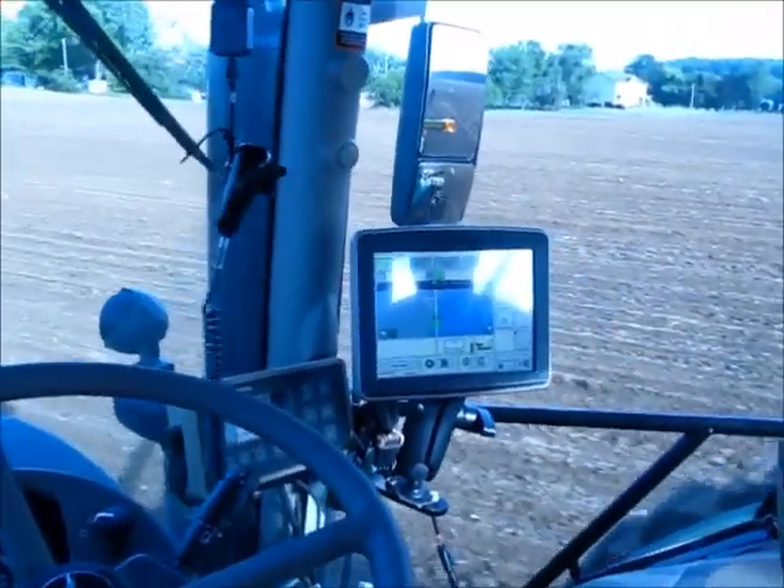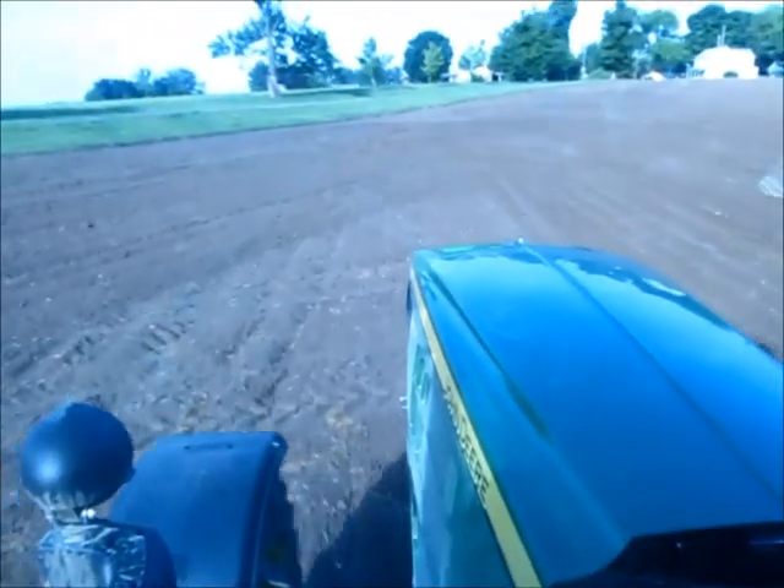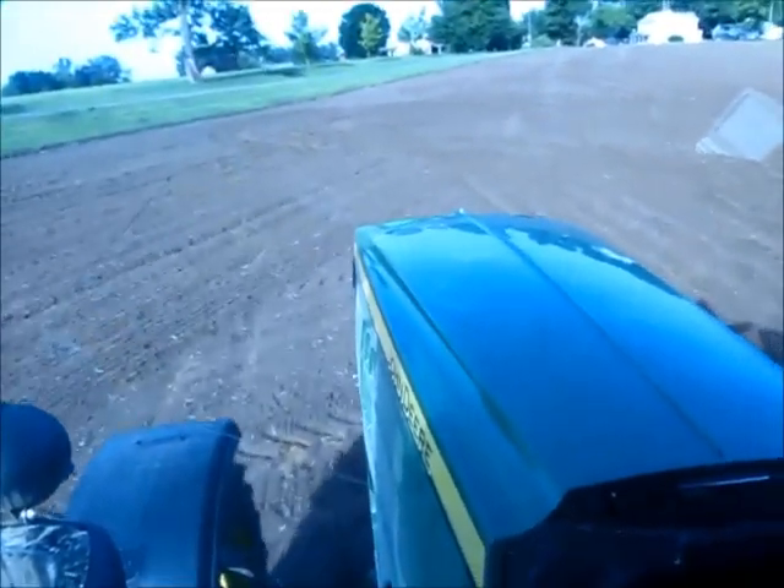We're in our 6195R with a 20-inch 8-row planter. We're using iTech Pro.